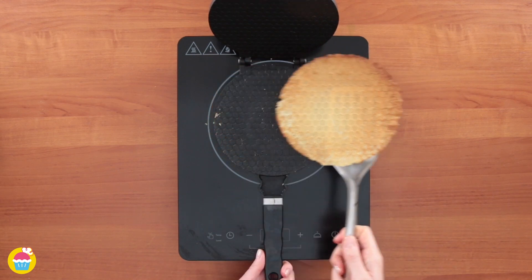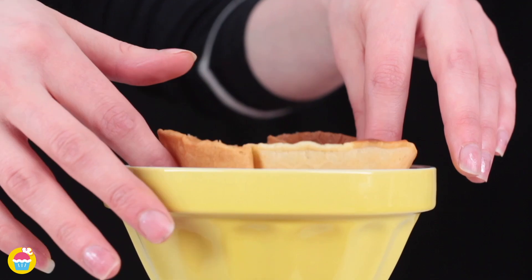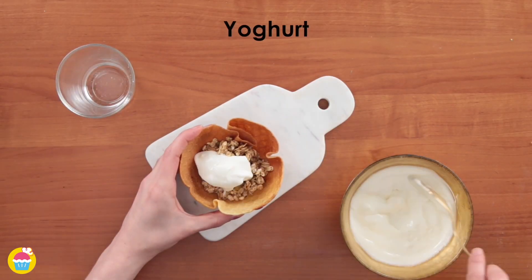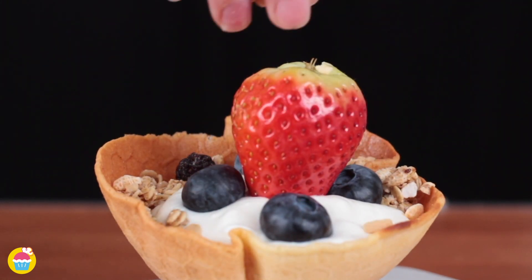Once that's ready, you're going to stick it in a bowl and push it down to make a bowl shape. Take it out again and start to add your granola, yoghurt, some blueberries, a massive strawberry and some chopped nuts.